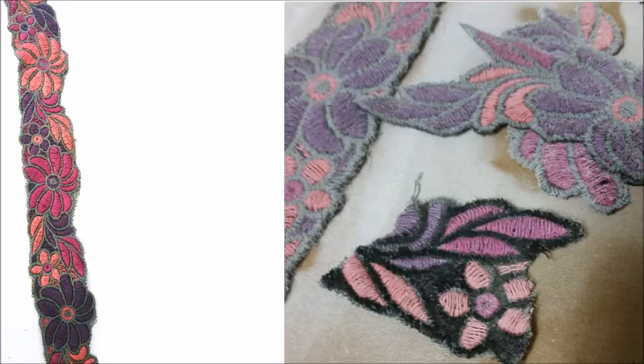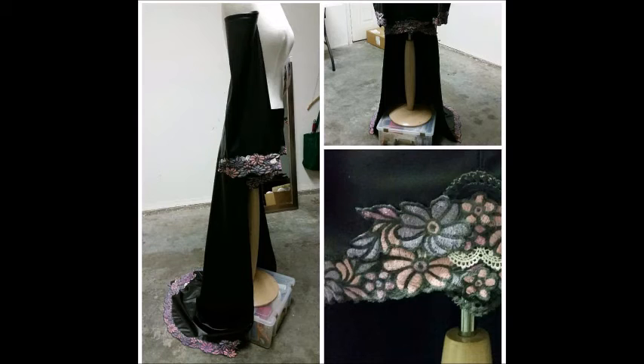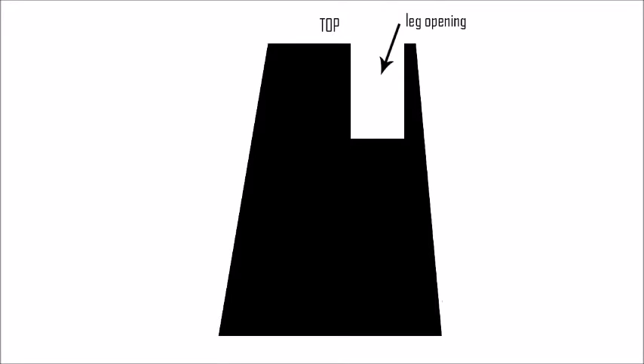Then I started doing all of the lace. I bought the lace at Joann's and painted it first with white spray paint, then went over all the other parts with black acrylic to get a more accurate look. Then I cut out all the pieces and sewed them all on to create a similar look.